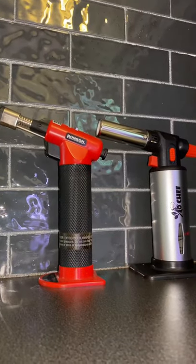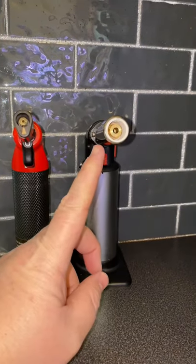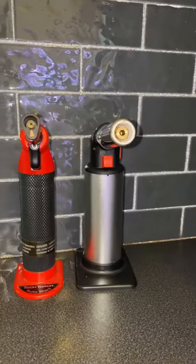Let's start with just the size. It's quite a bit larger than a torch that you would normally find to use around the kitchen, and that alone is quite nice.